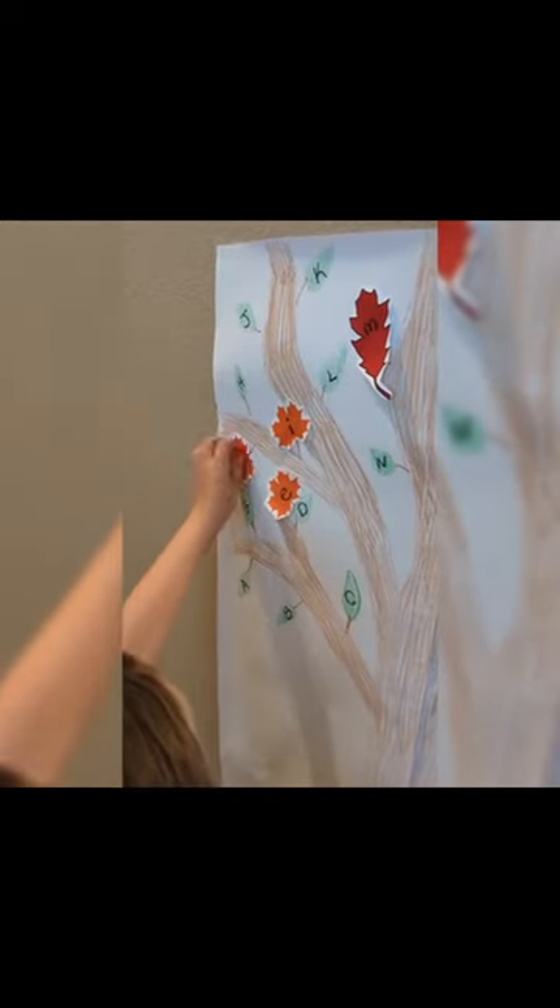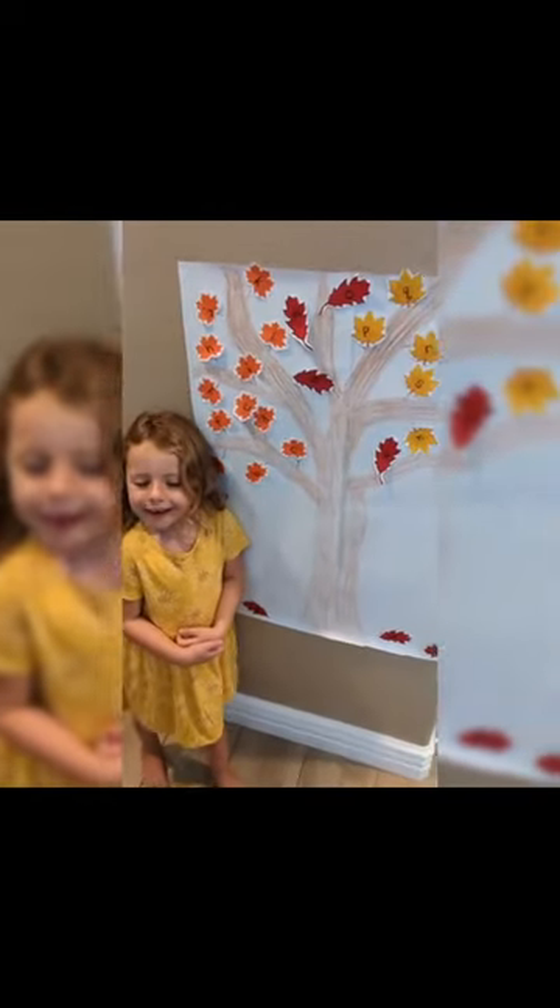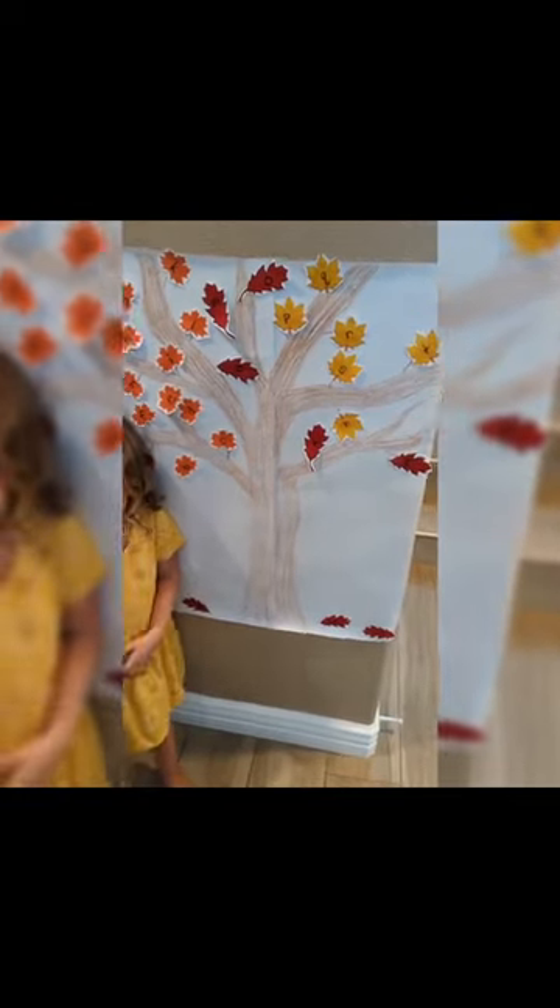Once she found them, she had to cover up the green leaves with a corresponding letter. By the end, we had a beautiful fall tree.